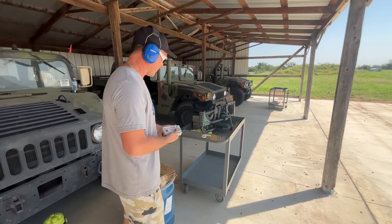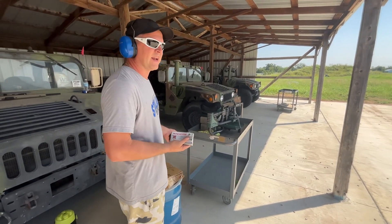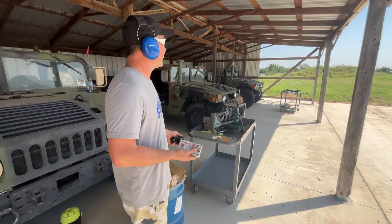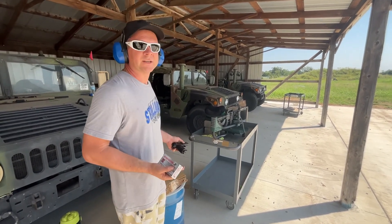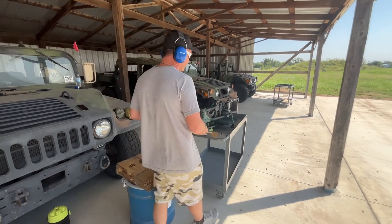We'll test its velocity through a Beretta 92 and guarantee subsonic speeds there. We'll also put it through the AR-15 and see if we go supersonic or not. Let's get started with the 92.